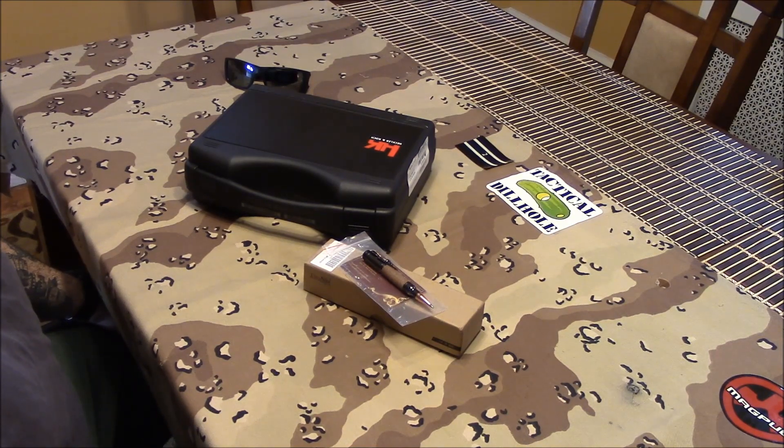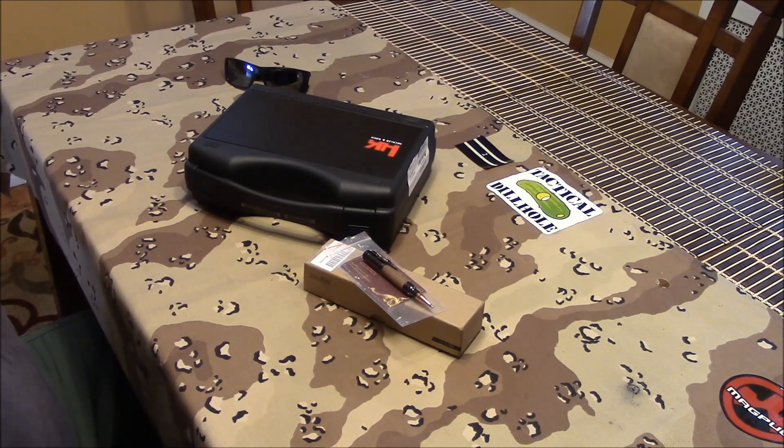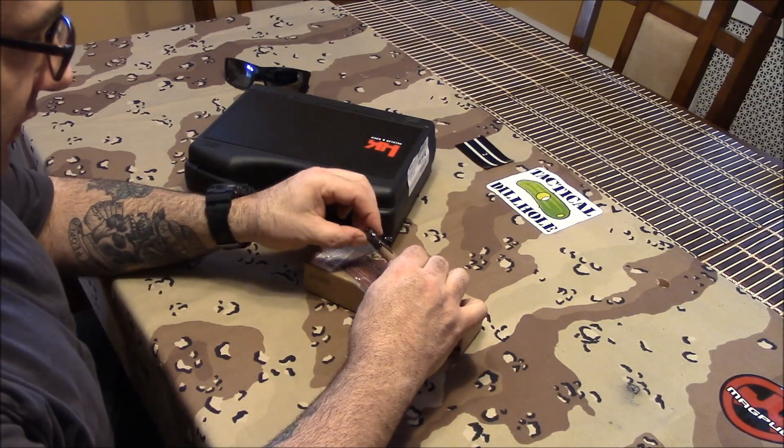What's up, you tactical bastards — got some cool stuff to show you before we even look at the HK. Christmas is coming up so I figured I'd show you these little doodads that would be a great Christmas gift idea for your husband, your girlfriend, or a friend or whatever.